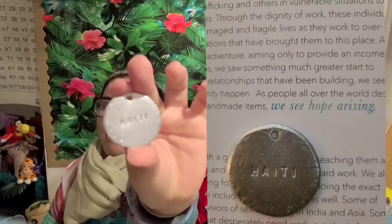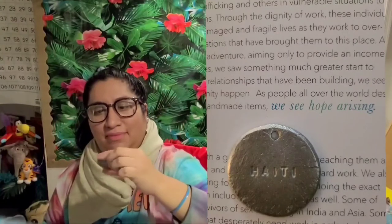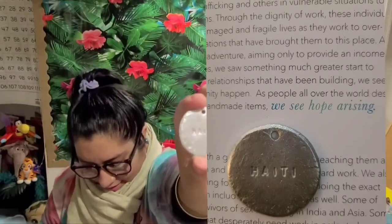And then there is this item — I'll probably insert a picture — but it says 'Haiti' on it. That's so cool. Maybe you could add it to a necklace.